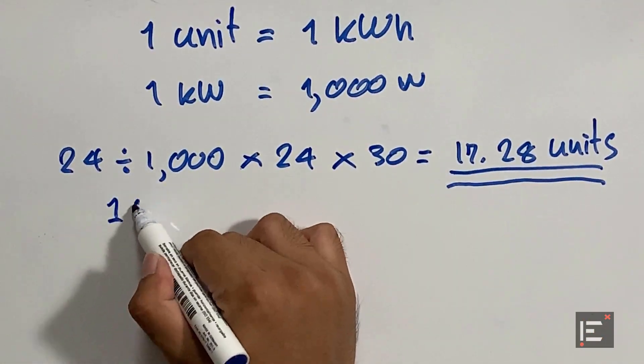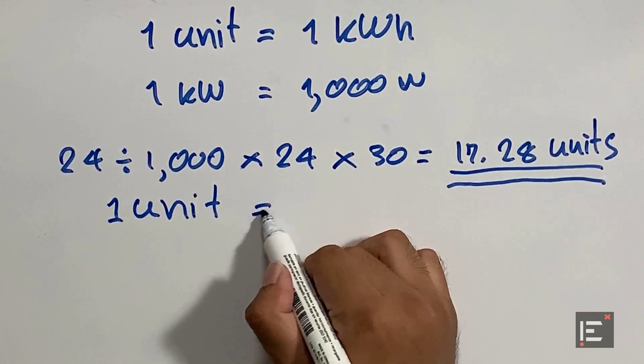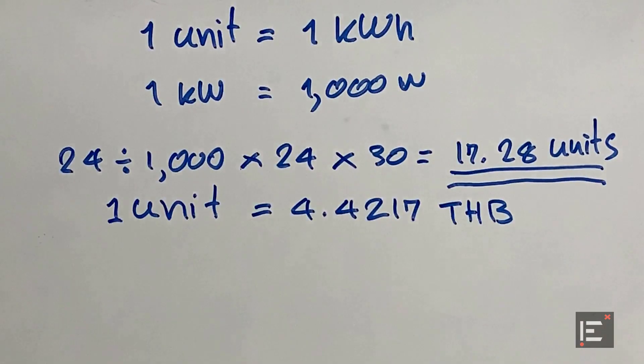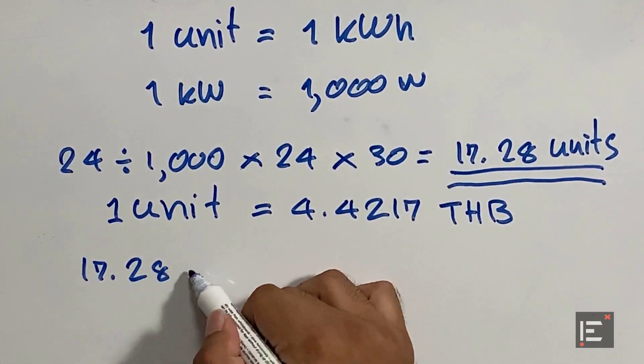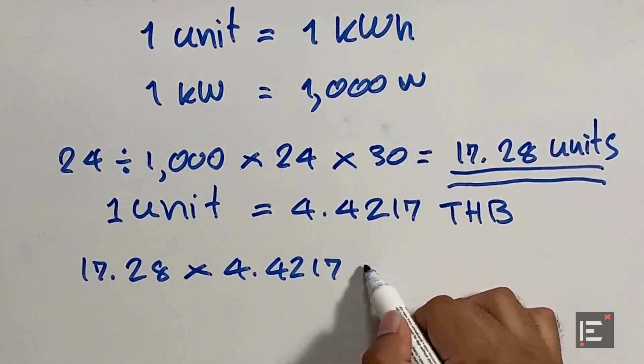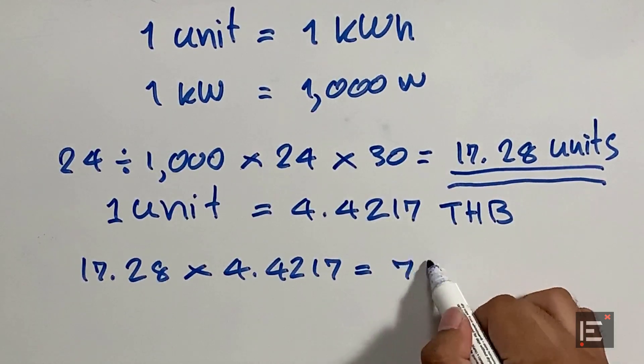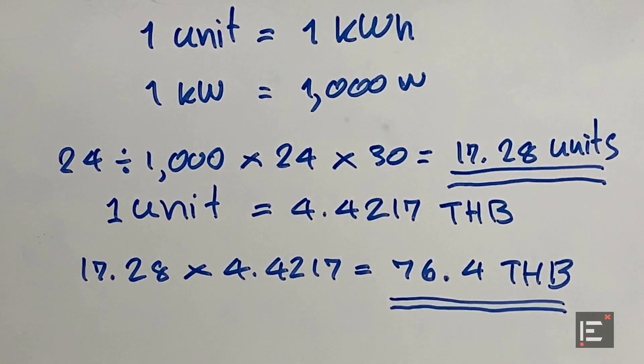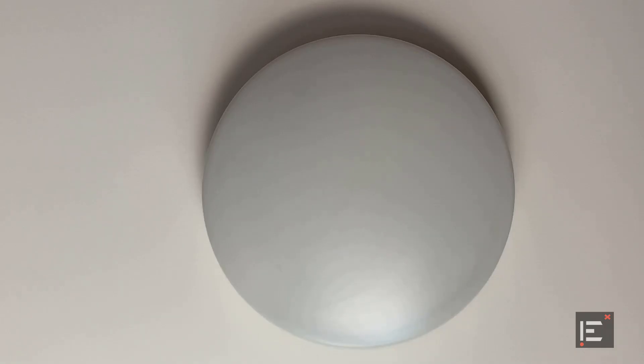For any units beyond the first 400 units of consumption, the rate is 4.4217 baht per unit. So if I have this light on 24 hours a day, 7 days a week, I would have to pay about 76.4 baht every month — and that is not a big deal at all.